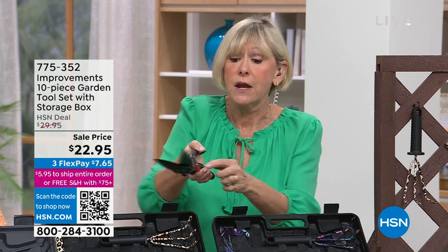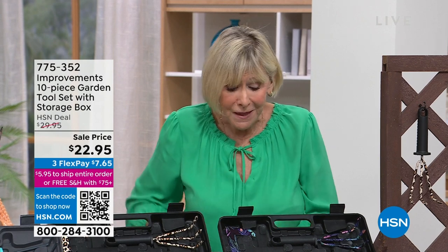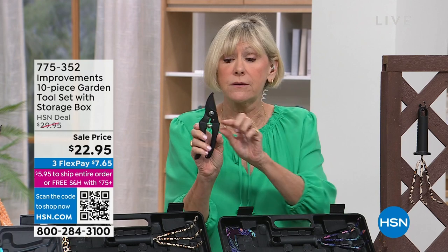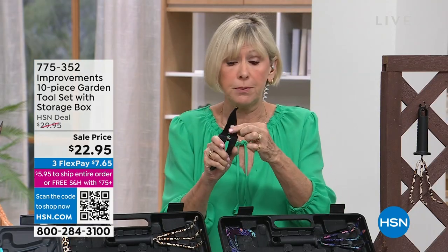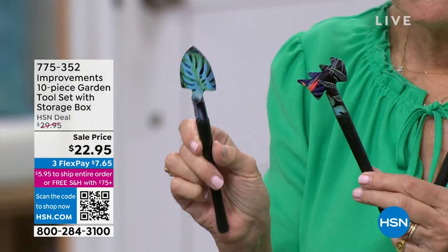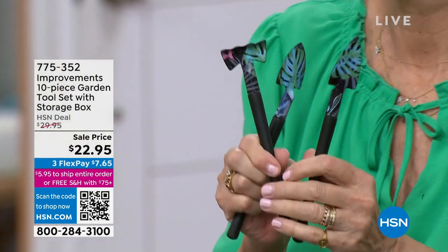You're getting pruning shears with a comfort grip handle, spring action — blades are sharp so use the safety latch — great for pruning your favorite plants. Then you're getting three mini tools: a little shovel, a little rake, and a little trowel. Great for bonsai work, orchids, or plants you don't want to use a bigger tool for. And you're getting a six-ounce spray bottle with a needle nose or wider spray — adjust it for whatever you need.